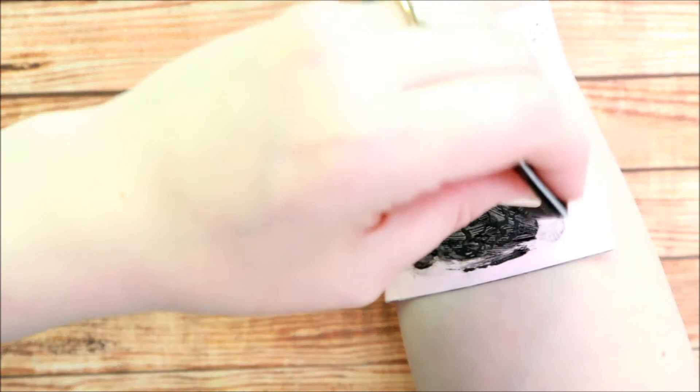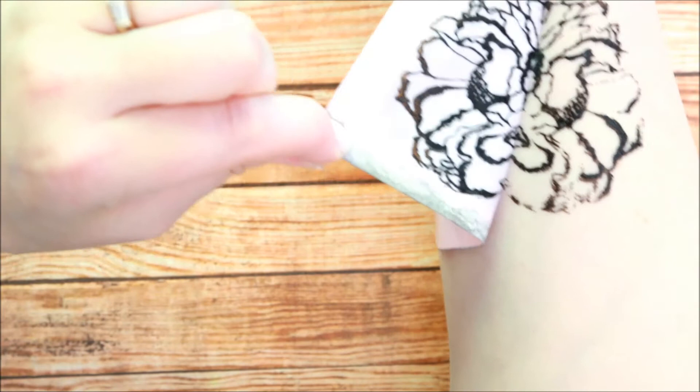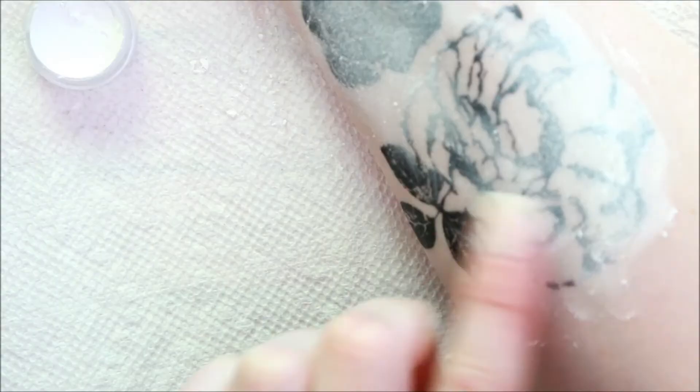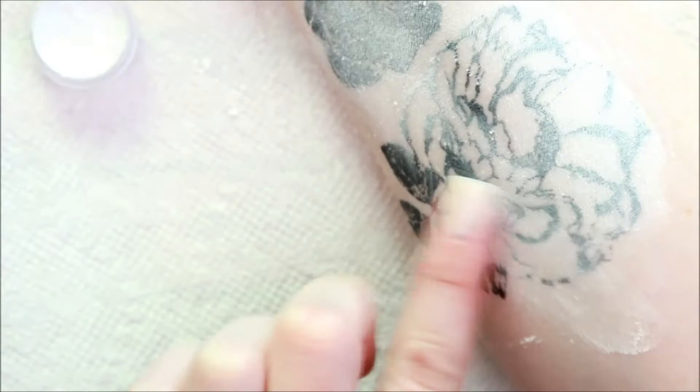Once you're done with your tattoo and you like the way it looks, there is a powder that comes in the pack. You'll want to use either a brush or your fingers to apply the powder to the tattoo to set it, and you can just read the package directions on how to use that.